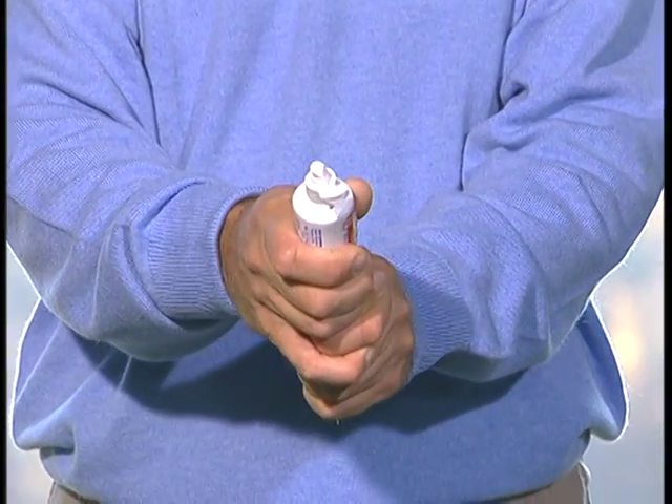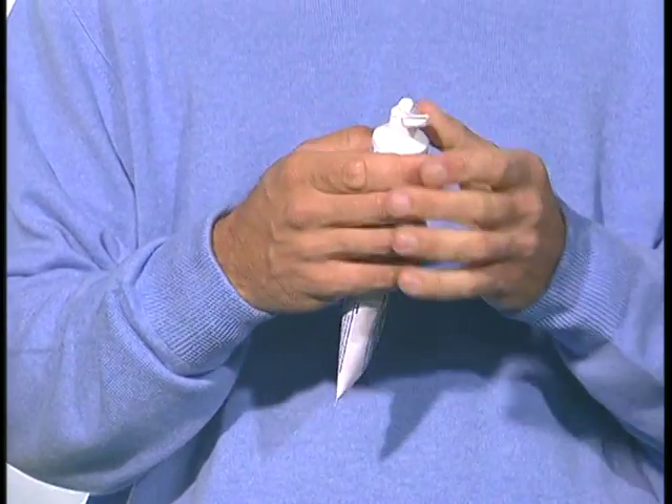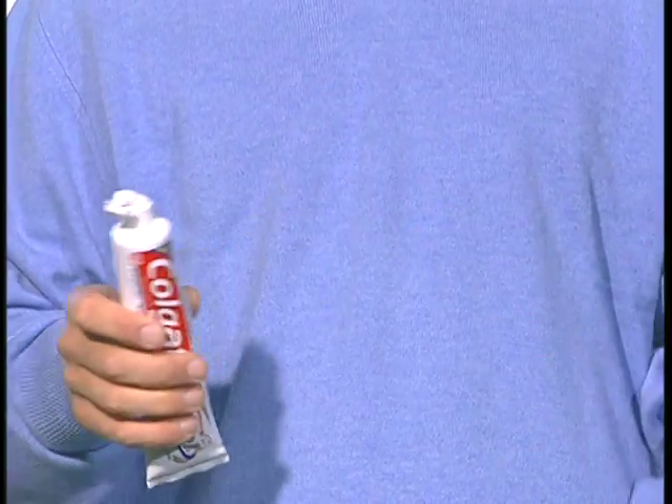If you squeeze too hard, you'll notice that the toothpaste comes out of the tube, and that will not help you because you've been gripping it too tight, and the club will not swing properly.